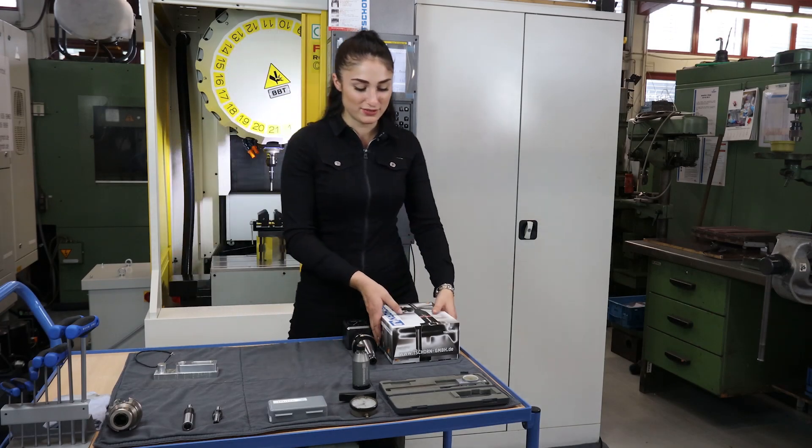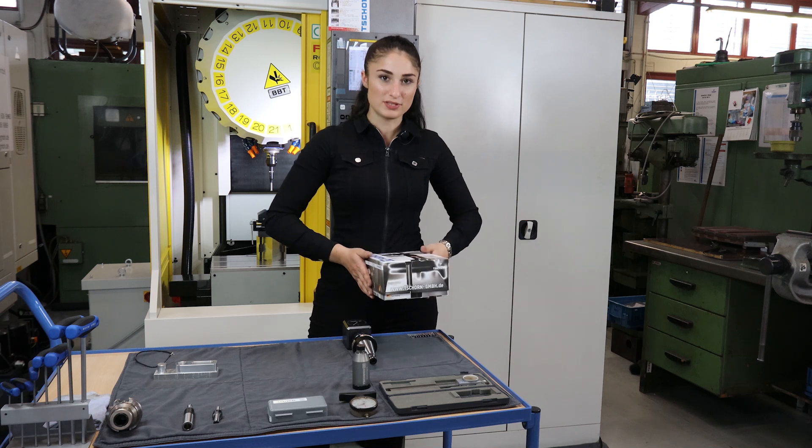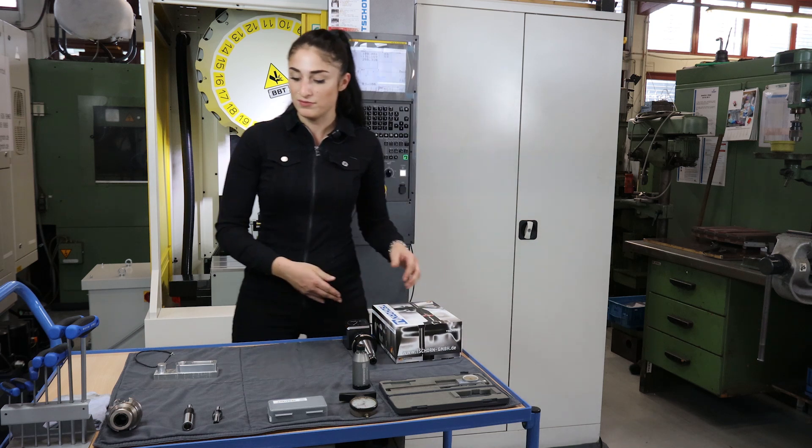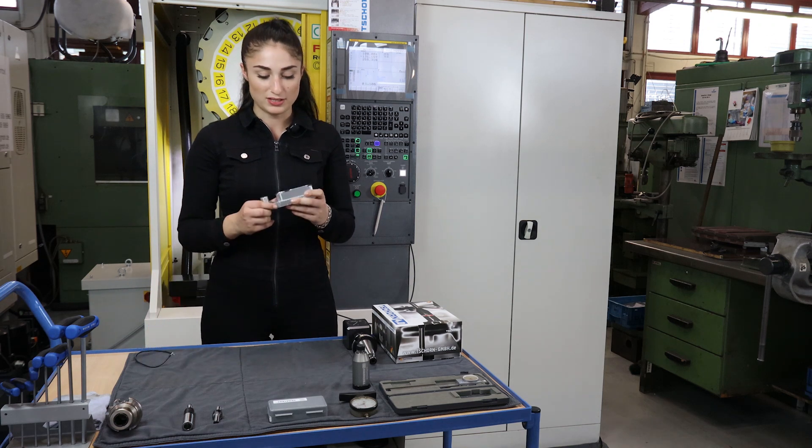Hi, I'm Angela. In my last video I explained how to connect the John 4.0 system to the machine and how to calibrate it. Today I want to show you how to find the circle center of a workpiece.